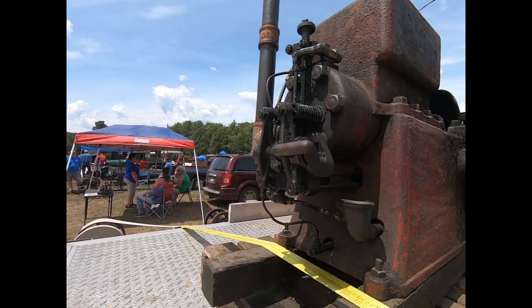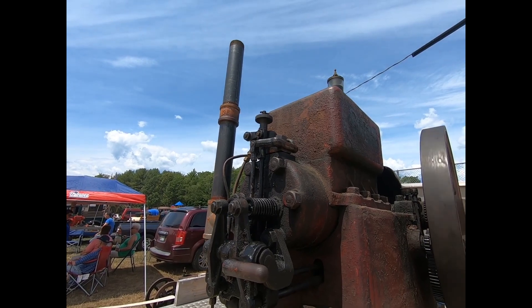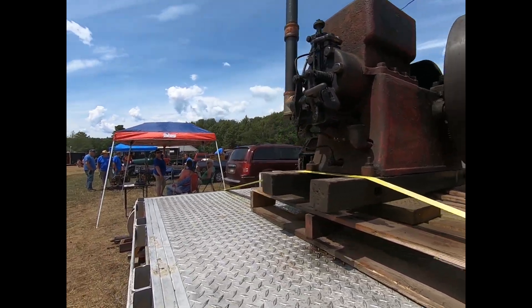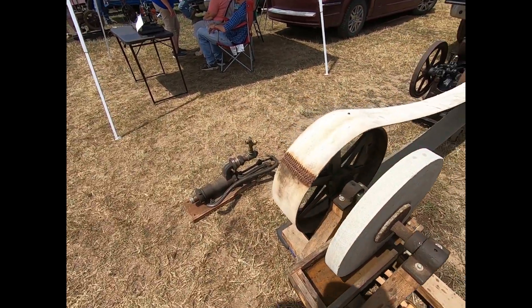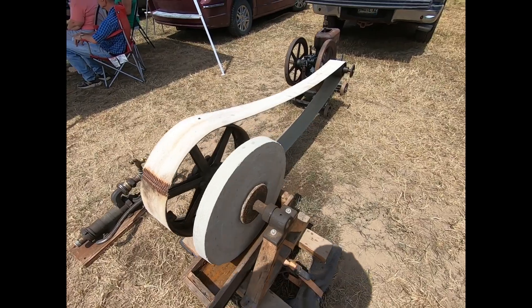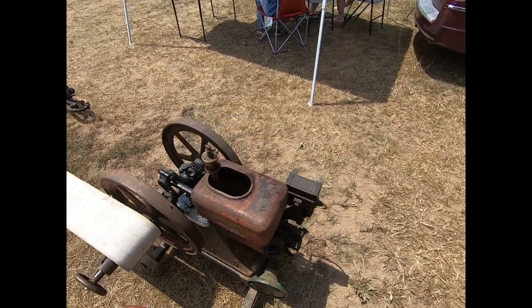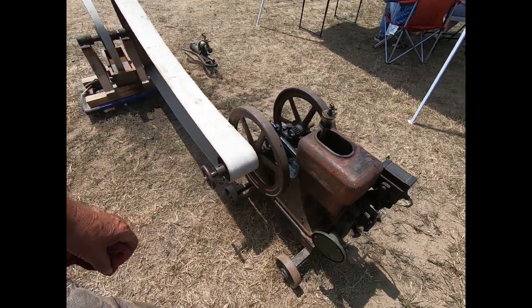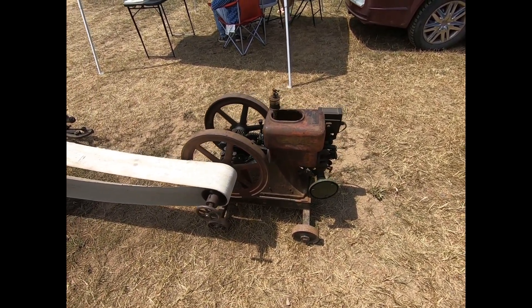I thought I'd show you a little bit of the sounds of these dagger days here. We've got a few engines. Got a nice grindstone. Looks to be a horse and a half — not positive — one and three quarters. Nice little economy in its original working clothes. It does run good; it was running earlier.